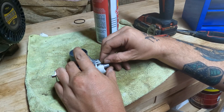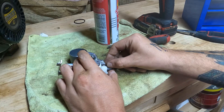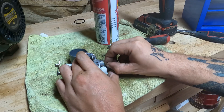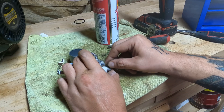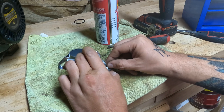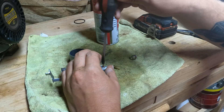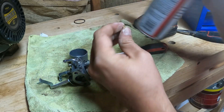Now we'll put the main jet back in. A lot of times, even if you didn't see an obvious obstruction — I technically didn't see an obvious obstruction in this carburetor — just cleaning it might fix your problem. And if it doesn't, the problem is something else. But a lot of times it will fix your problem, so it doesn't hurt to just give your carburetor a nice deep cleaning.